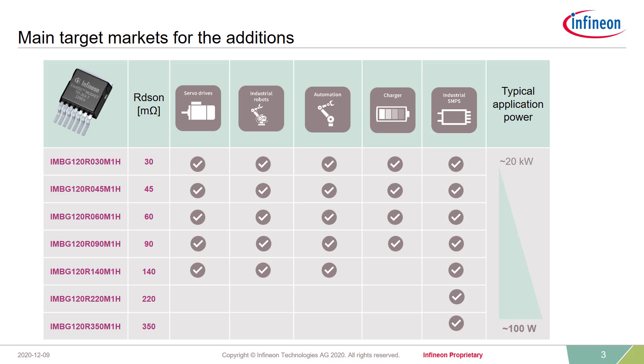Here you can see our main target applications: drives with a clear focus on servo drives. But we also see a very good fit for this product in industrial robotics and automation applications. Also, small chargers and industrial SMPS will benefit from the features we will explain to you. In the last couple of weeks, we have also seen a lot of requests from solar inverter customers due to the excellent fit of the SMD package.